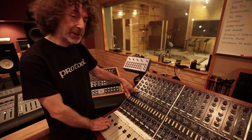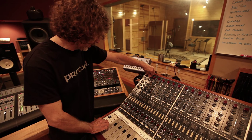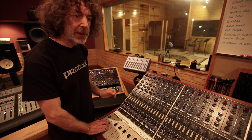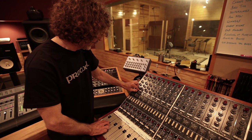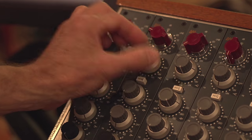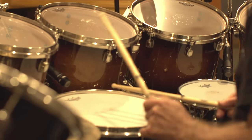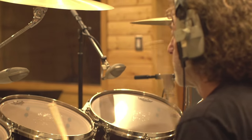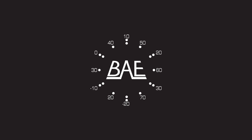Now let's try our honky-tonk woman sound. Take that out, pull that down. You can hear that's really compressing — isn't that cool? Sounds like we've got a compressor on it. But that in a song would be fantastic.